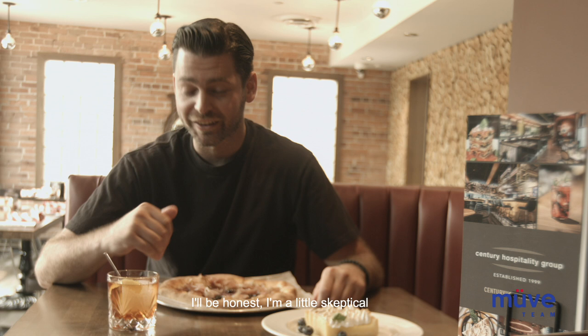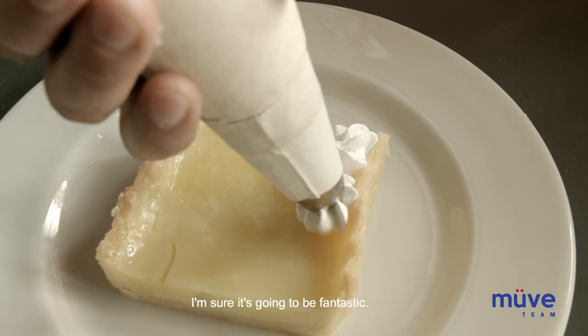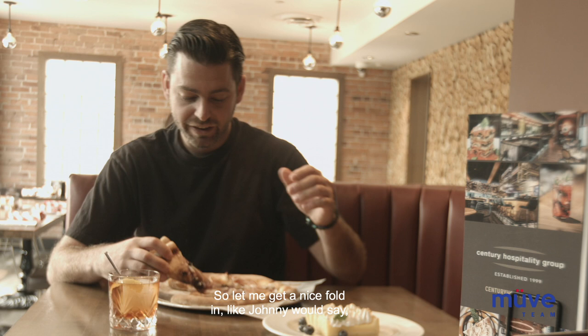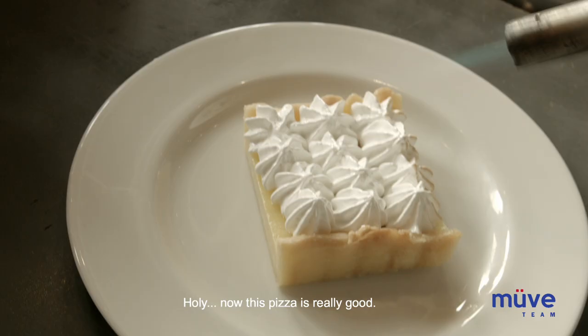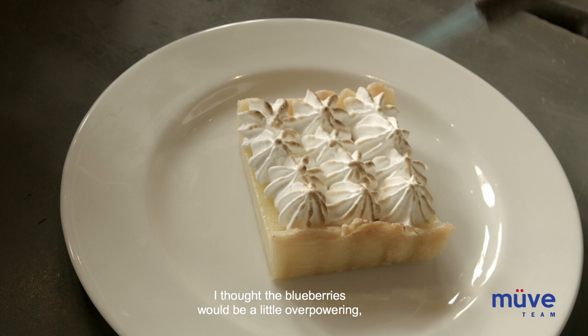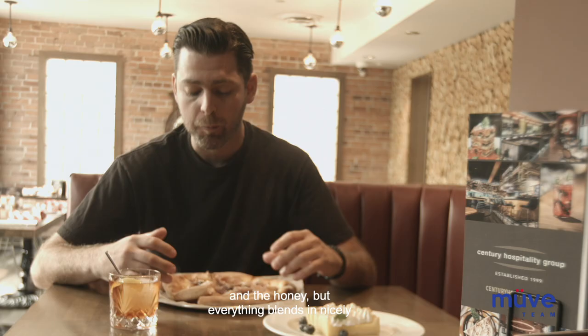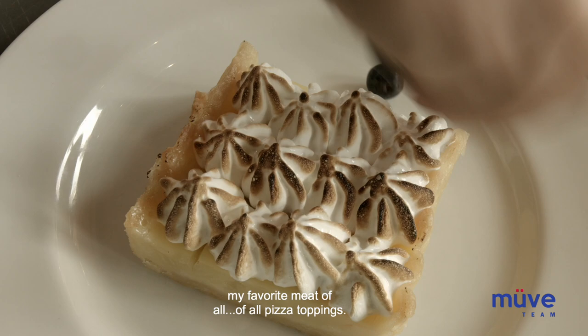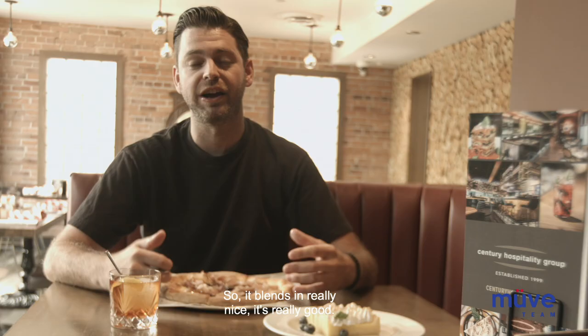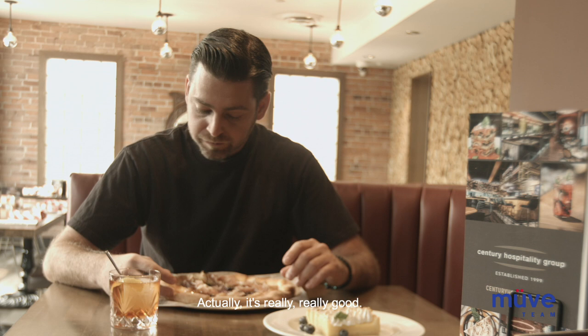I'm going to dip into this pizza. I'll be honest, I'm a little skeptical of the blueberry and the honey and everything blended in together. But let me give it a try. Holy — yeah, this pizza is really good. I thought the blueberries would be a little overpowering, and the honey, but everything blends in nicely with that fiordalatte cheese, and the honey and the prosciutto. It blends in really nice. It's really, really good. I love this pizza. It is better than I definitely thought it would be.